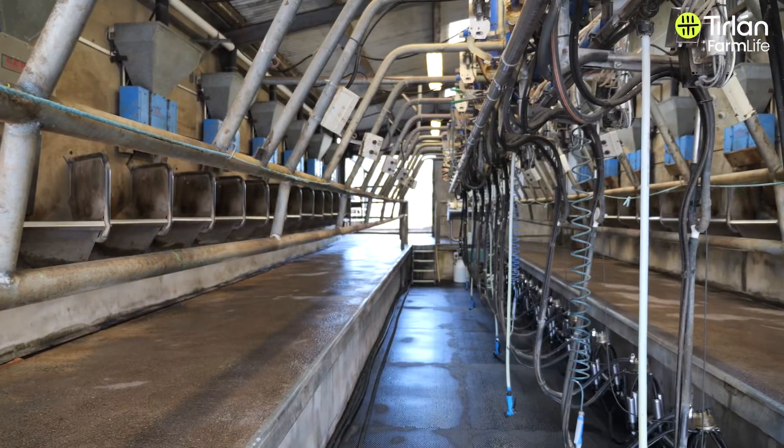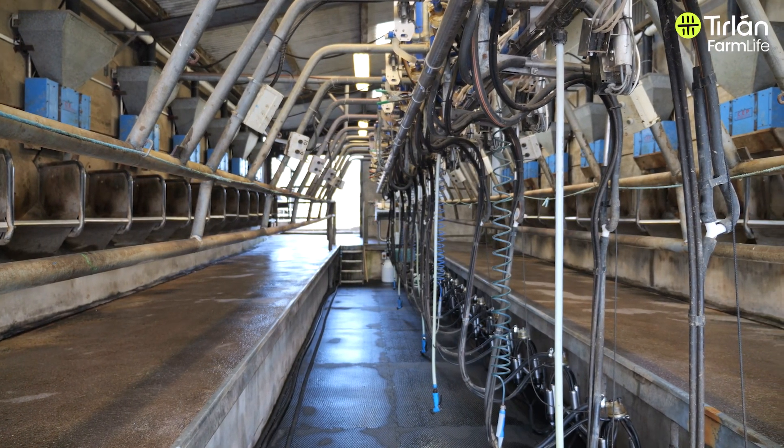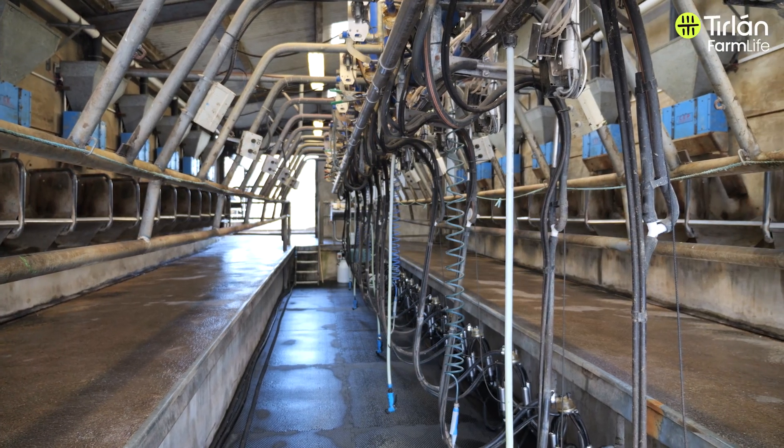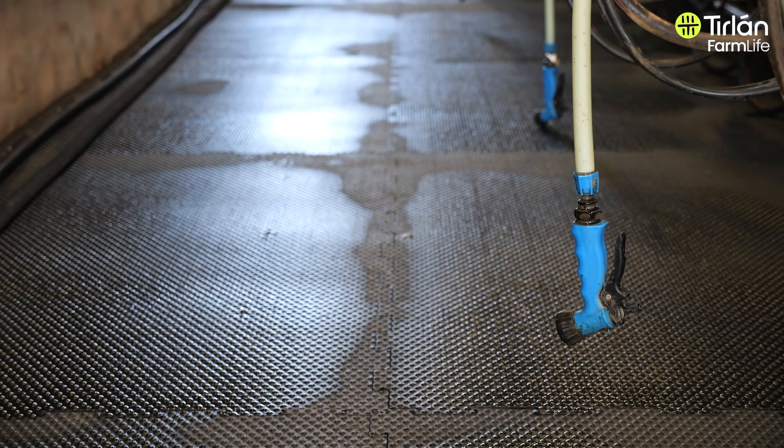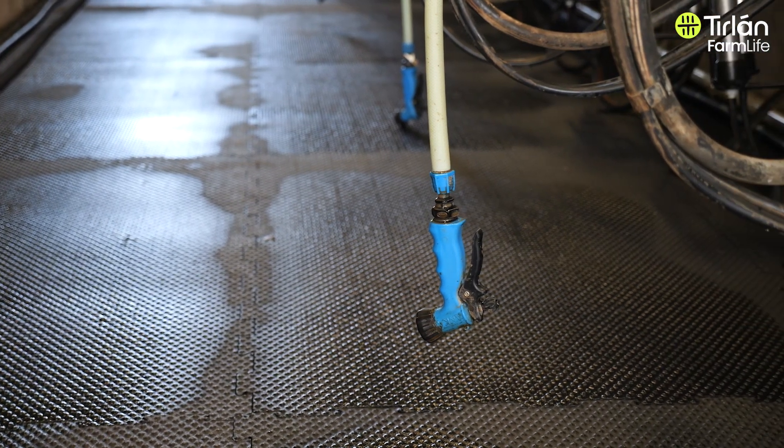The other rubberware to remember — not just liners — look at all your long milk tubes, your short pulse tubes, even your water hoses. If they've aged over time they can store bacteria, and that's going to lead to your thermoduric problems.